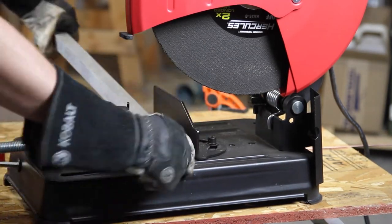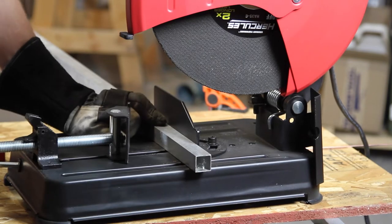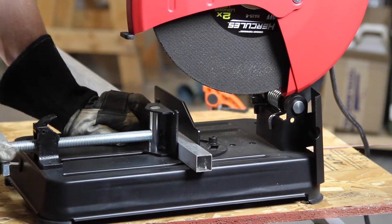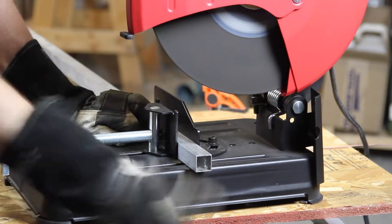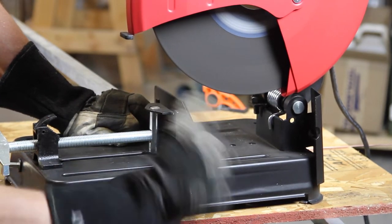Now on to some one inch by one inch square aluminum tube. Wait a second, what are you doing? We don't cut aluminum on an abrasive cut-off saw.